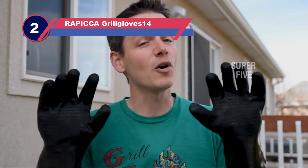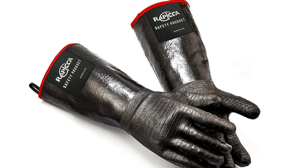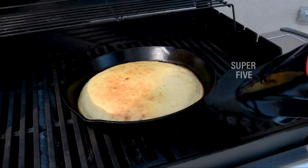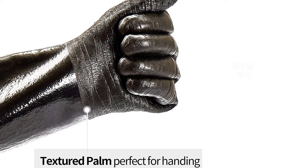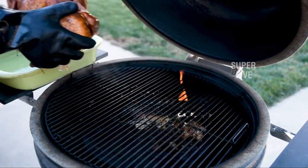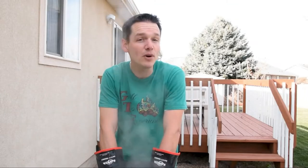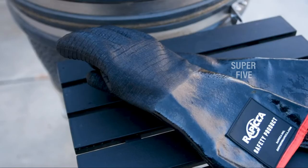Number two: the Rapicca grill gloves for pulling pork. This pair is our runner-up for best gloves for pulling pork. The gloves are safe to use for baking or cooking indoors as well as smoking and grilling outside, though some users report they do not function well with ovens. They are heat resistant at temperatures above 900 degrees. The rough pattern on the inside helps you retain a strong grasp on food, although the grip may weaken when your hands are wet. Many customers appreciate how easy it is to clean the gloves.